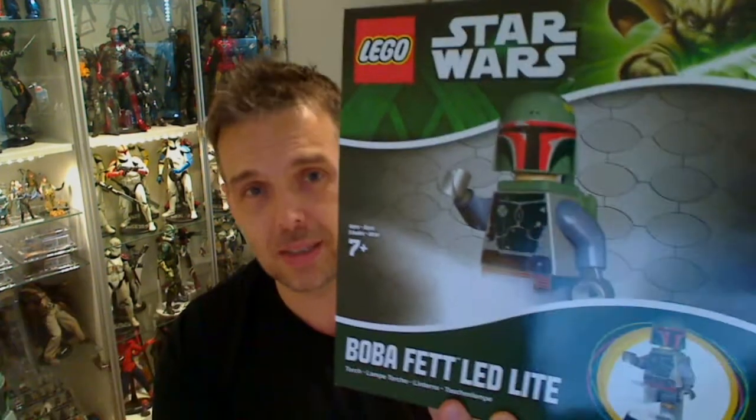Star Wars fans, FlyGuy from FlyGuy.net. Now if you know me, I love Boba Fett. It's the symbol on our website and I had to buy this.